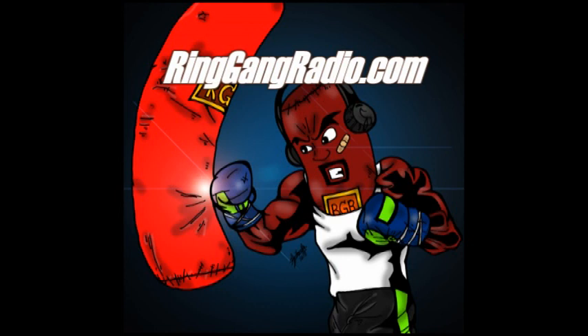Follow us on Instagram, Twitter, YouTube, Facebook, and Ringgangradio.com. Special shout out to Aaron for helping PJ out with the video.